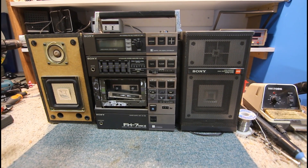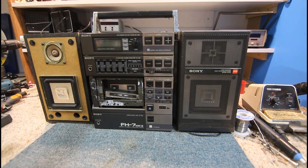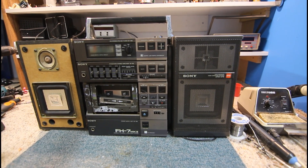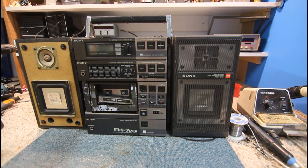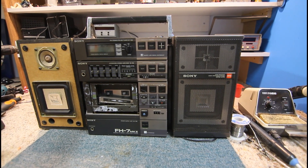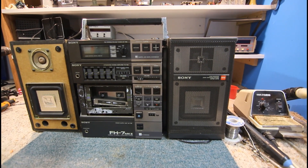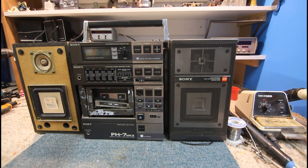Today's project is this Sony FH7 unit, a Mark II. This came out around the early to mid 80s era, before CD players were really a thing. You could get an optional record player for these little units that sat on top — I've never actually seen one in the flesh, they were pretty rare. These were really good little solid units with a very decent amplifier in them.